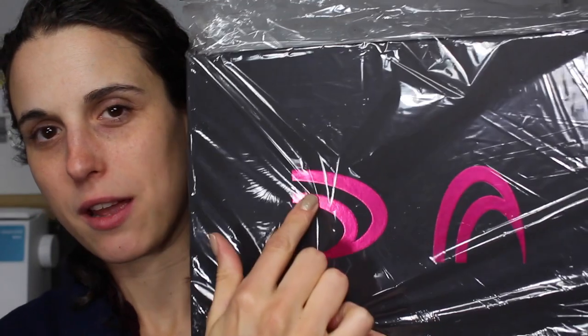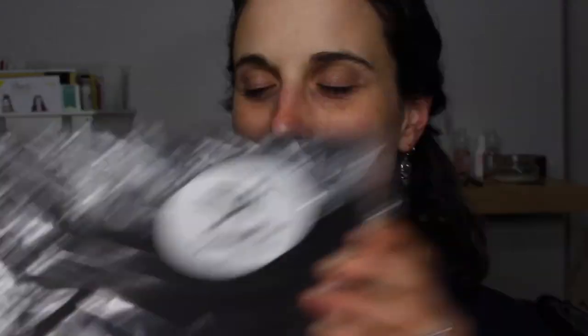This box is enormous and inside is a really pretty black box with their logo on it — Dimension Nails. There's a little sticker on here that says it's vegan and cruelty free. Stephanie, the owner of this company, is also vegan and I think that's pretty cool. It's not like an on-accident vegan company — being vegan is part of who they are, which I think is really great.